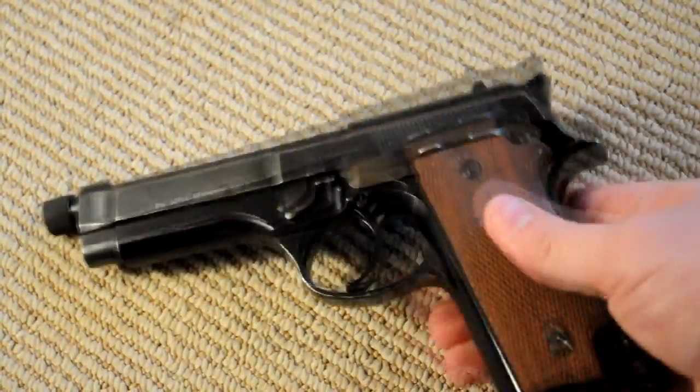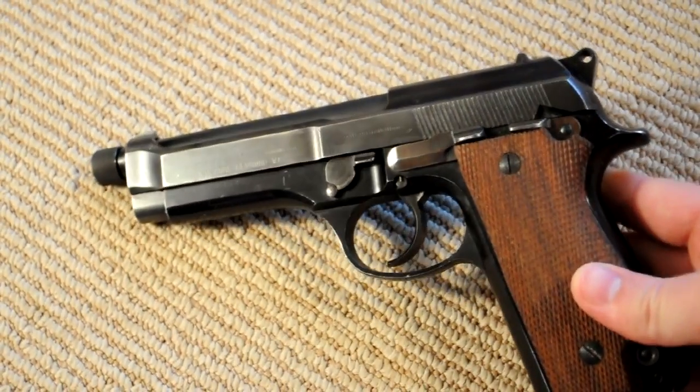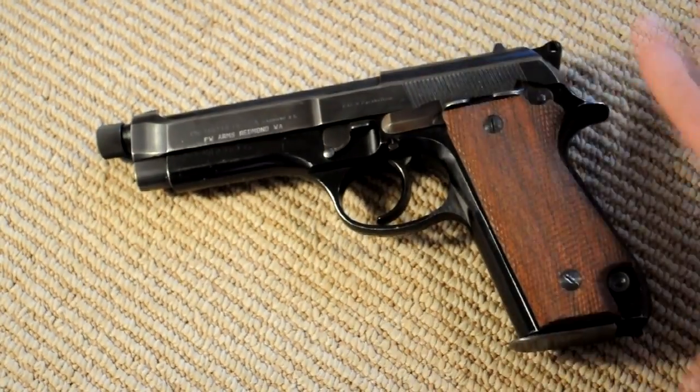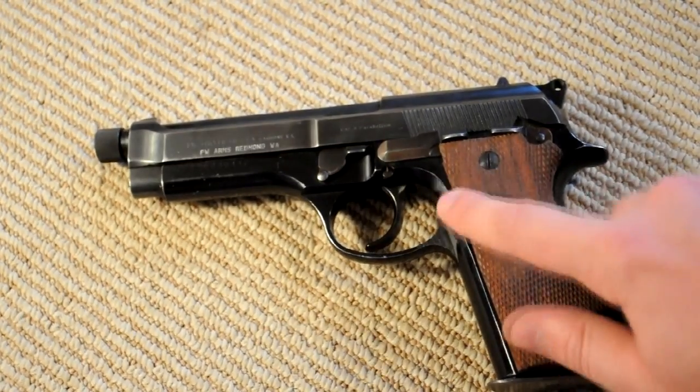Pretty much it's just your typical 92 FS except for some of these original features that are a little bit unique. And if you're thinking it looks a lot like the Taurus PT-92, especially because of the safety, that's because Taurus modeled their gun after this original 92, although I think they moved the magazine release up.